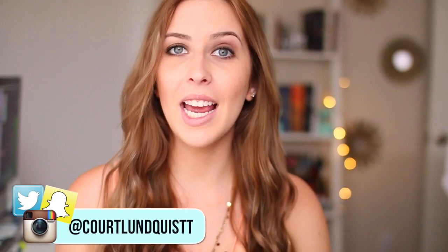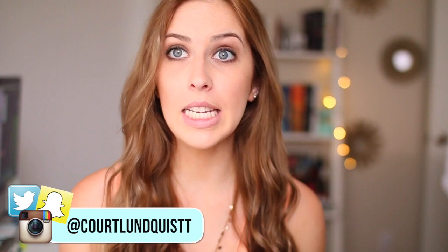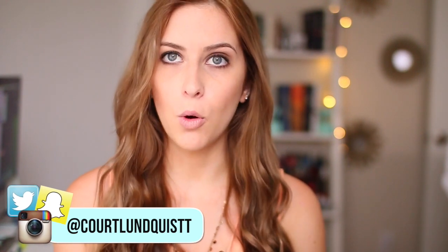Hey guys, long time no see, welcome back! This week I have another DIY video for you. Since Mother's Day is right around the corner and it just flew up on me this month, these are some last-minute Mother's Day gift ideas. If you have yet to get your mom something, these are affordable, easy to do, cute, and personalized. Let's jump into this video.